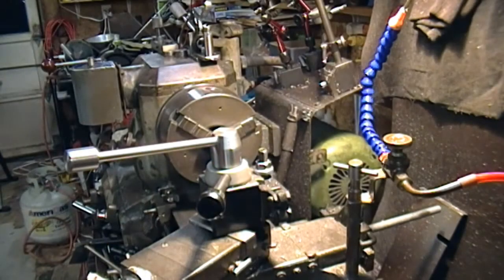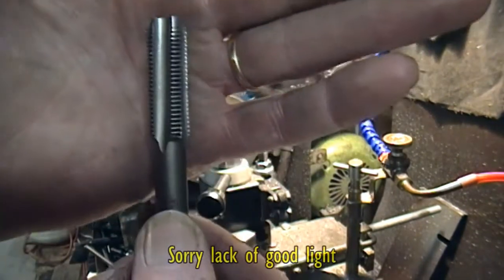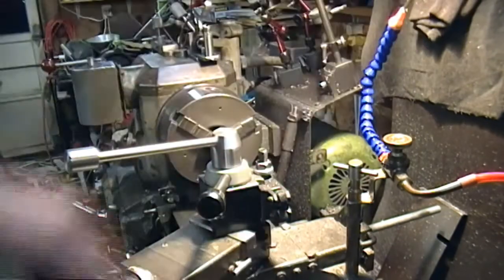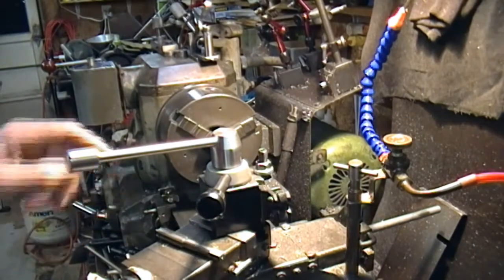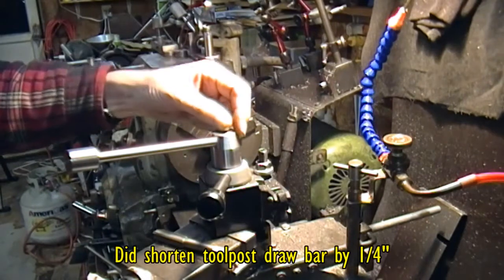Hi guys! Well, this handsome tap arrived this morning — made by Hansen in the USA, hooray! So anyway, I got the boss tapped.